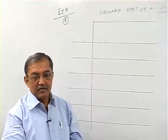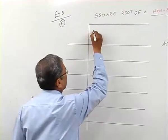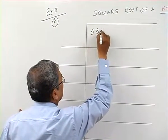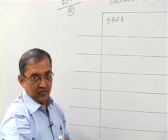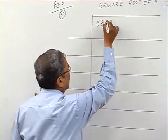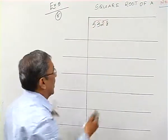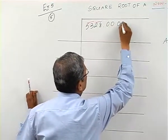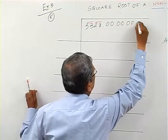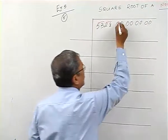This is exercise 5, sum 5. We take 5328 as the given number. This is a four-digit number, so we are going to group it as two digits each. For decimal placement we take eight zeros, and grouping the digits we get two groups of two each.